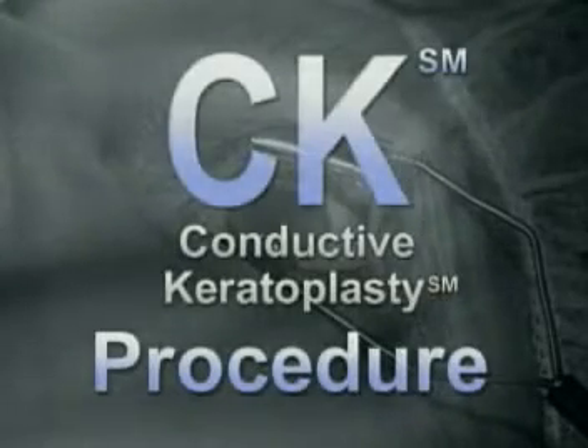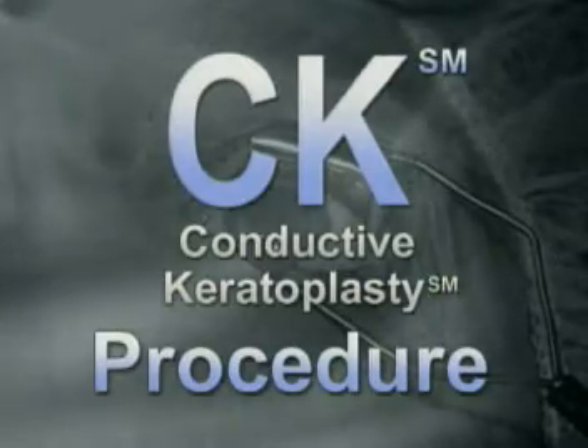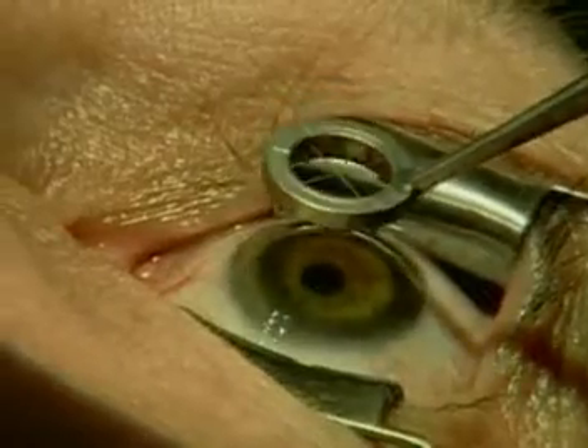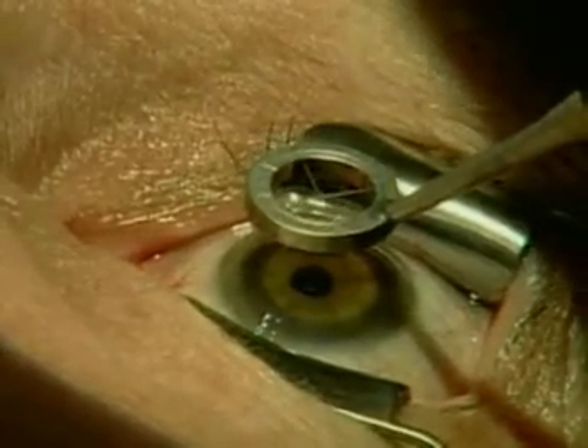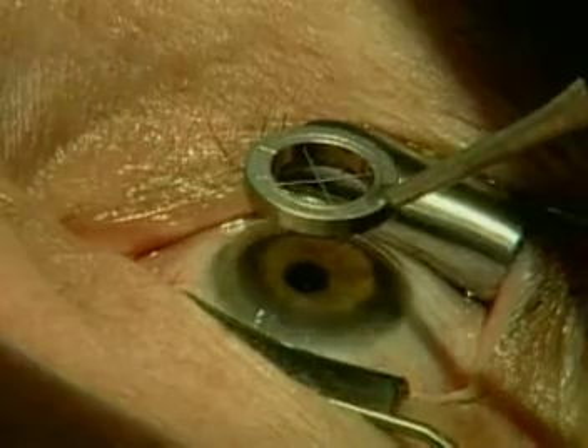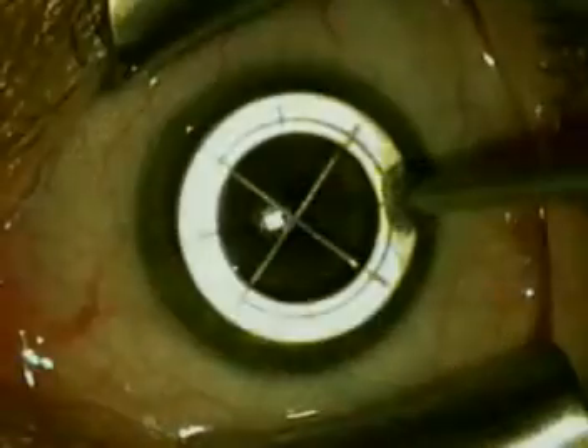We're going to see a demonstration of the actual conductive keratoplasty procedure. Here's the closed bladed wired lid speculum that serves as the ground for the complete radiofrequency circuit. The cornea is marked with a specially designed marker.